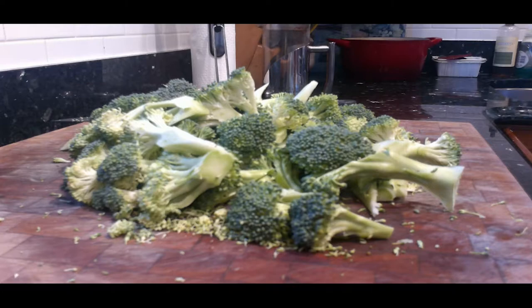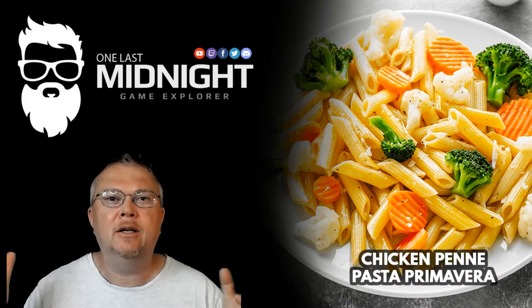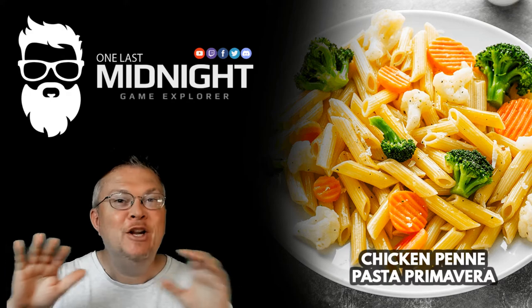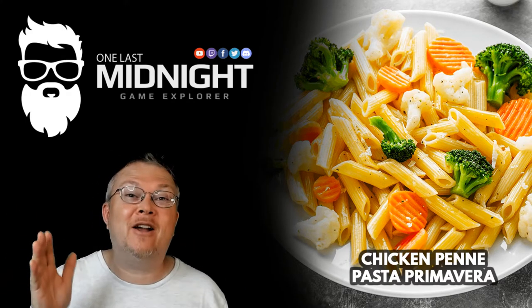Take your broccoli heads and cut them up into little florets. Take the branches off and make them smaller — if they're kind of big, just cut them in half. You want them to be a decent size, but not too big. Then take your broccoli, open up your package of baby carrots, and put it all in a pot with water.